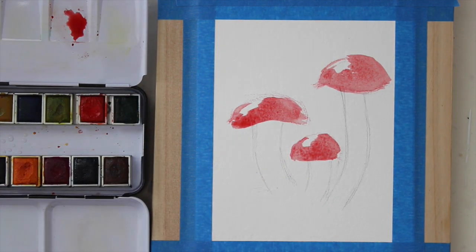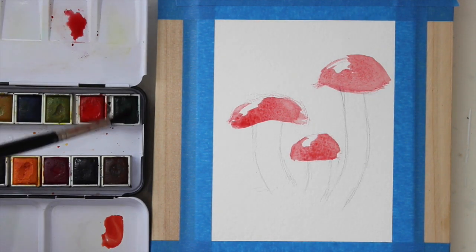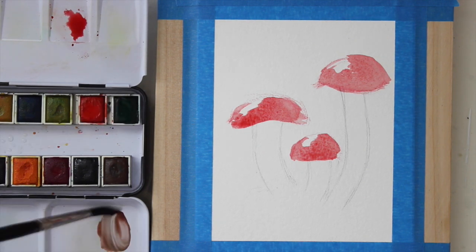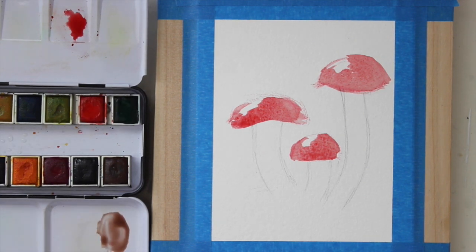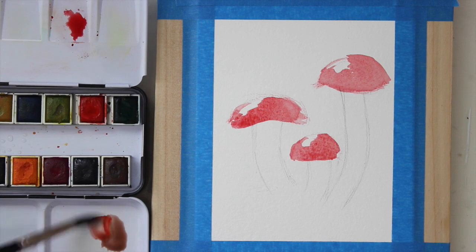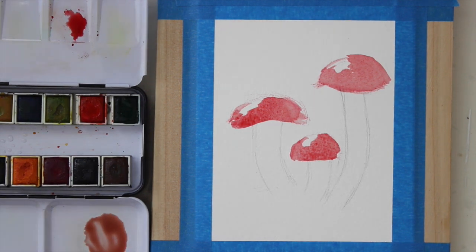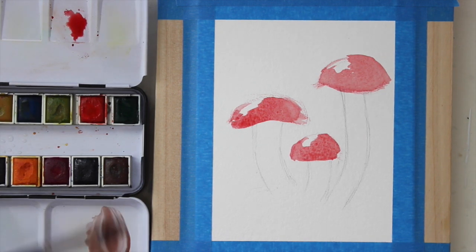Now I need to mix a gray, so I'm going to mix my red and green together, and I've also added a bit of blue in that as well. Just be sure to swatch this out and make sure it's the kind of gray that you like — you can have a bit more blue in it, a bit more red in it; it just depends on what you want and what looks good to you.